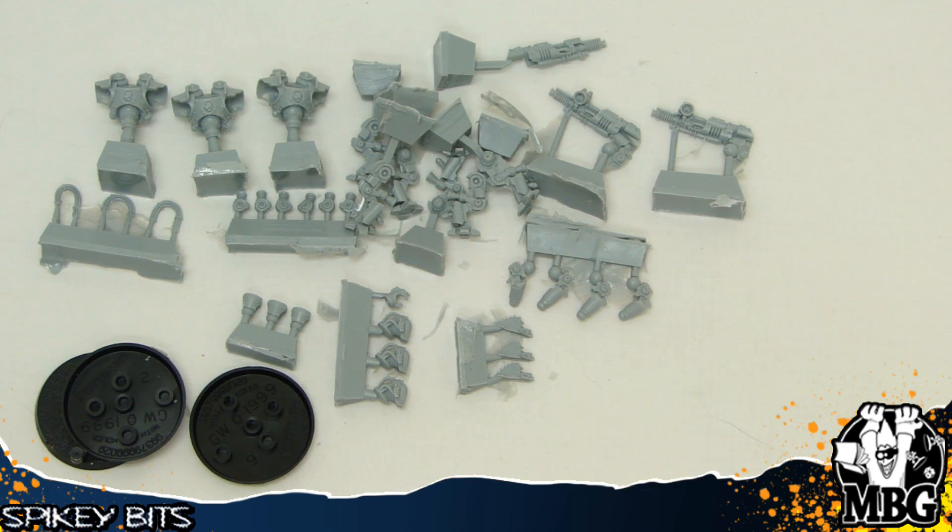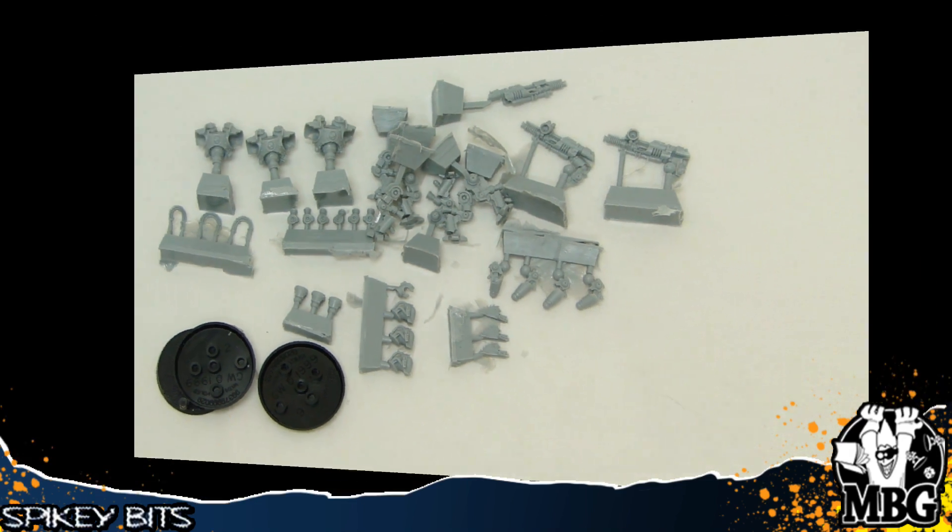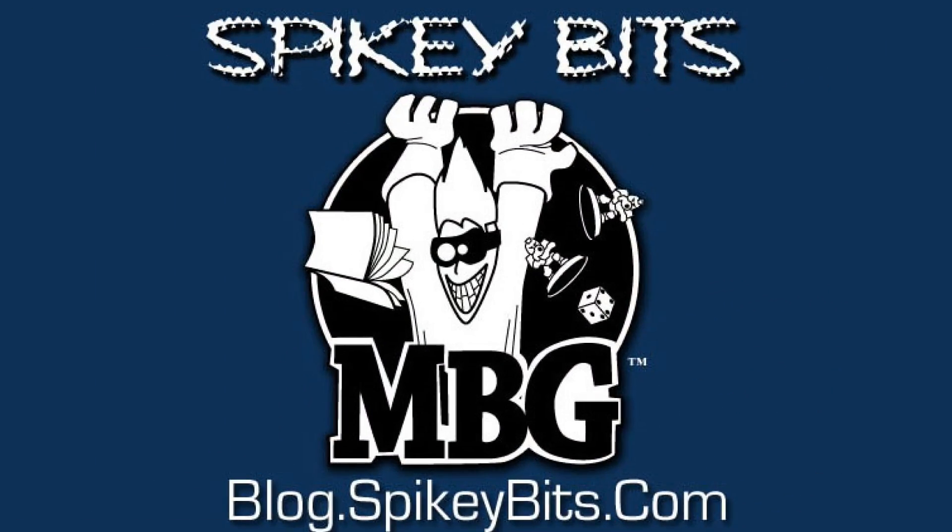That's pretty much it for this one. Make sure you stay in the trenches, subscribe to the YouTube channel, and check out the blog at blog.spikybits.com — Spiky Bits.